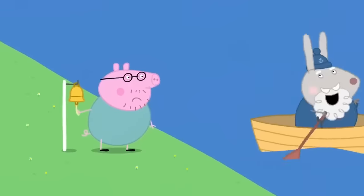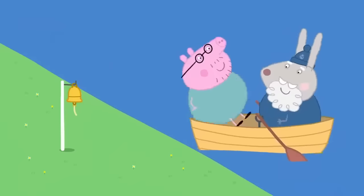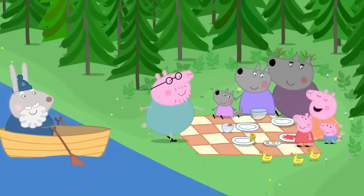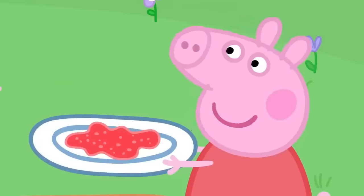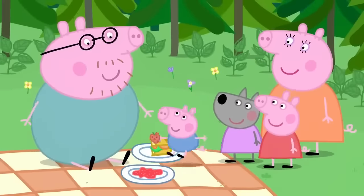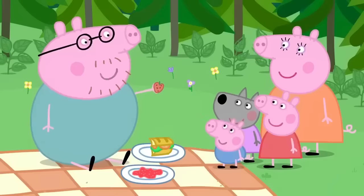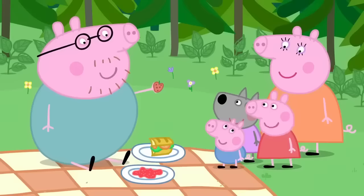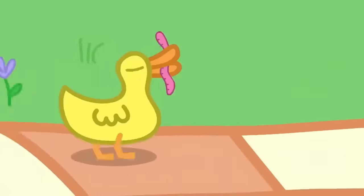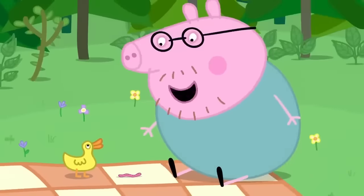Ahoy there! I've come to take you to the picnic. Hooray! Daddy Pig! We forgot you. But I saved you some jelly. I saved you a sandwich. And George saved you a strawberry. How nice of you all. Is there any cake? No — we gave it to the ducks. But look, Mrs Duck has saved you a worm. Thank you, Mrs Duck.